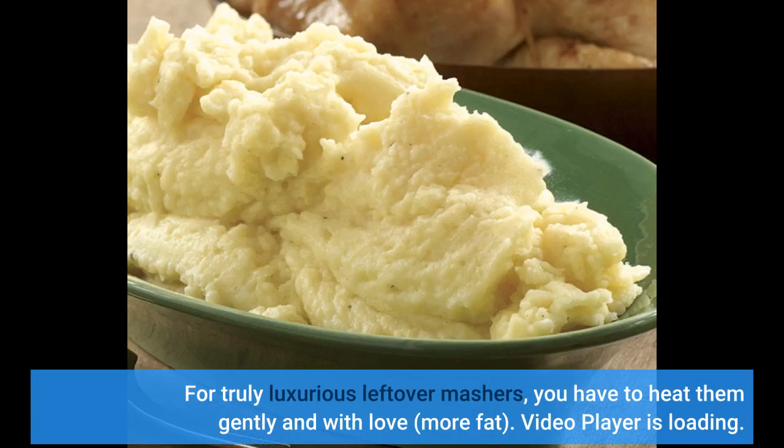For truly luxurious leftover mashes, you have to heat them gently and with love — and more fat.